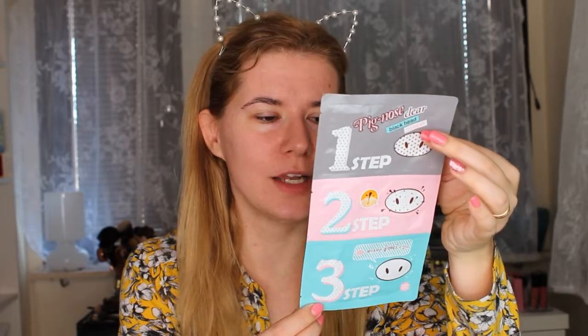Hi everyone and welcome to this video. You may recognize my clothes and hair from my last video — that's because I just filmed a video where I used face cupping. Now I want to try a new product I bought on iherb.com. It's a Korean brand and this is the Pig Nose Clear Blackhead Three-Step Kit.